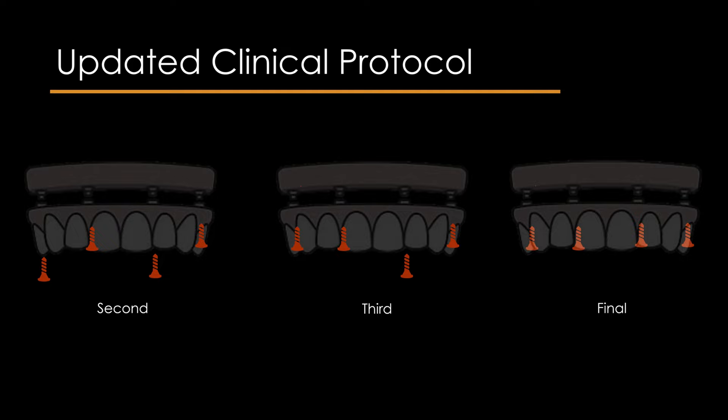Then tighten the retaining screw of the most distal implant, and finally tighten the remaining ones. Record the torque/time graph with the software program during each screw placement.